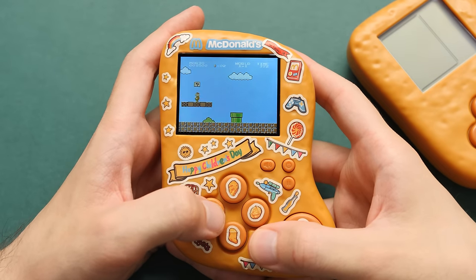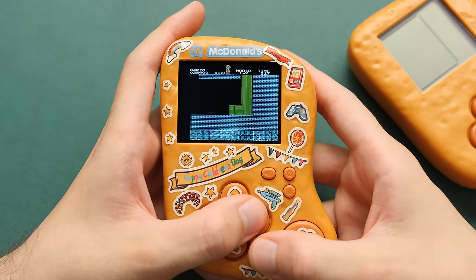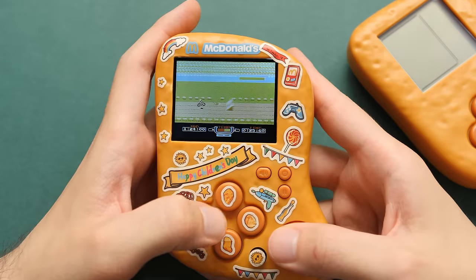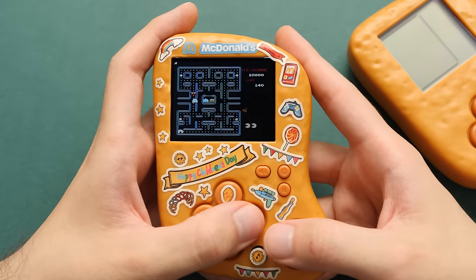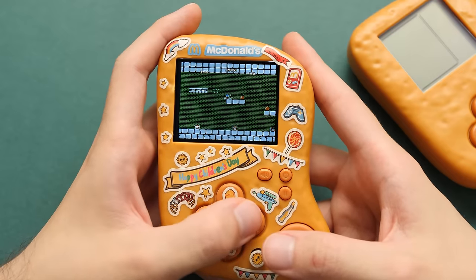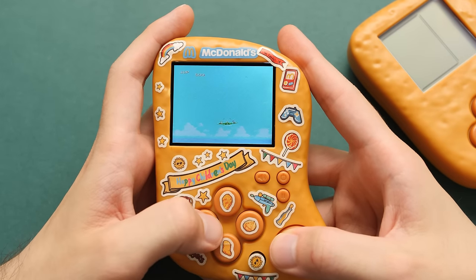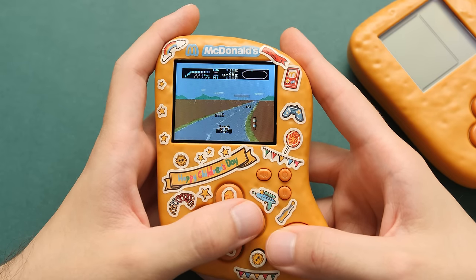As for the free chicken nugget handheld giveaway, all you need to do is be subscribed to the channel with your subscription status set to public, and leave a comment saying you'd like a chance to get one. I'll be picking a winner on Sunday. Just make sure your status is public or I won't be able to see that you're a sub. For the skins — shipping out 100 as a regular dude is a logistical nightmare, but I found a third company willing to take care of that. If you win, you'll have to pay a few dollars for shipping, but the skin itself is free. If you were a channel member before this video, one of these already has your name on it — I'll ship it out for free, just contact me on Discord. Four of you have been a member for a year or more and can also get a boxed chicken nugget handheld for free.